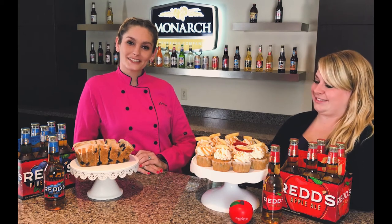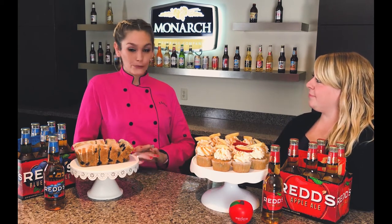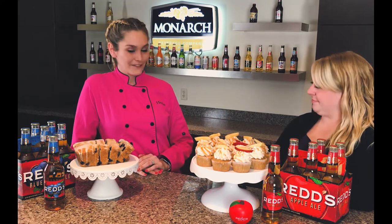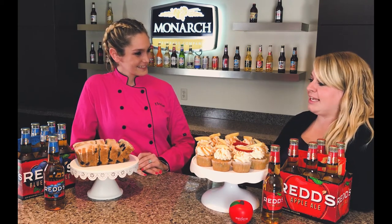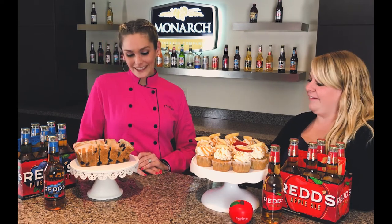Heather Hines here, thank you for watching our third installment of Baking With. Today we are baking with reds, and I'm joined here with Courtney Johnson. She is the sales lead for Miller Coors here in Indiana. Thank you for joining us. Yes, thank you so much for having me, Heather. I'm really excited today to talk a little bit about Reds Apple Ale as well as learn how to bake with it.